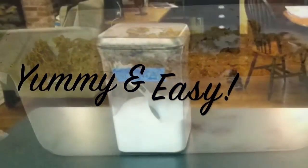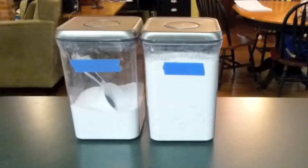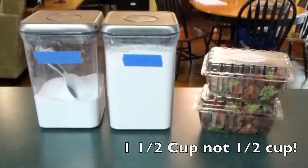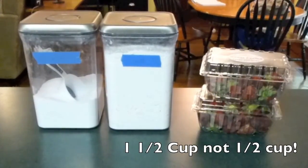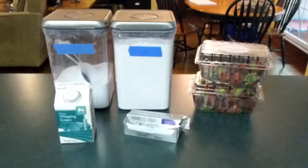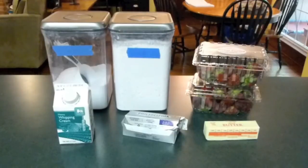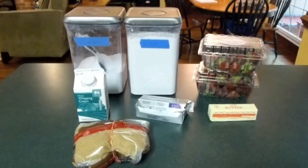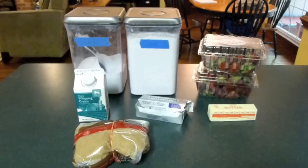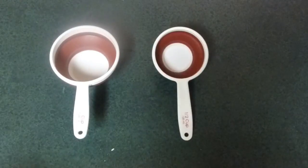For ingredients you'll need: one half cup flour, one half cup sugar, one half cup freshly chopped strawberries, one cup heavy whipping cream, four ounces of cream cheese, six tablespoons of melted butter, one third cup brown sugar, and two egg whites. I also forgot to mention that you will need one box of Nature Valley granola bars or one and a half cups of granola.